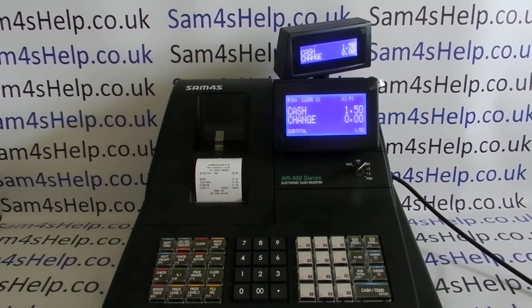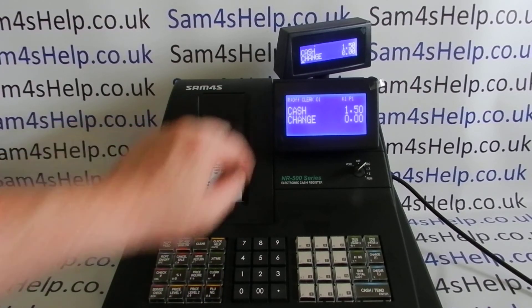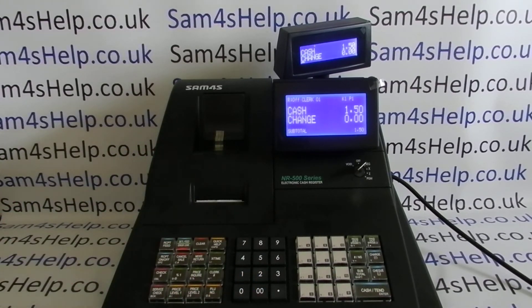If you don't want the receipt to print with every single transaction and only on request, you can simply press Receipt On/Off and it toggles it to off. When we process another sale, no receipt prints out, but if the customer requests a receipt you can still issue one by pressing Cash immediately after the transaction.